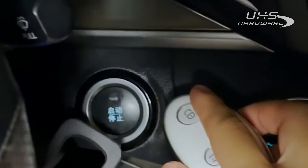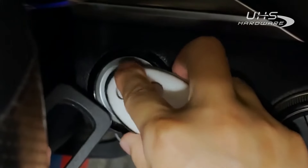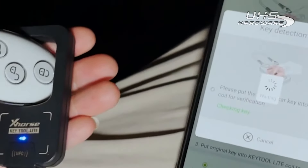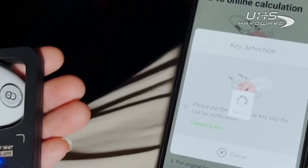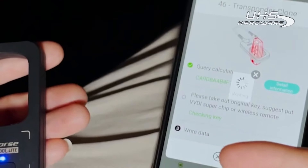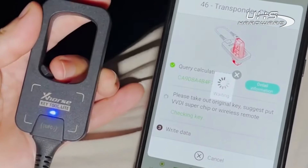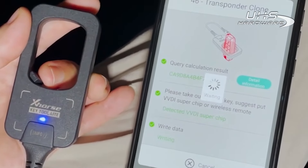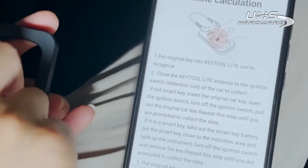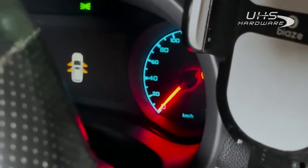Hold the device coil close to the remote and press the Start button with the remote to collect data. Then put the original remote into the coil for verification. After that, put in the VVDI super chip to write data. Now this chip can turn on the ignition and light up the motor meter.